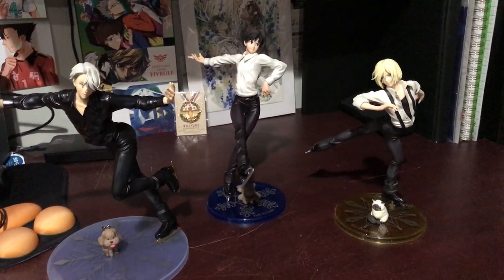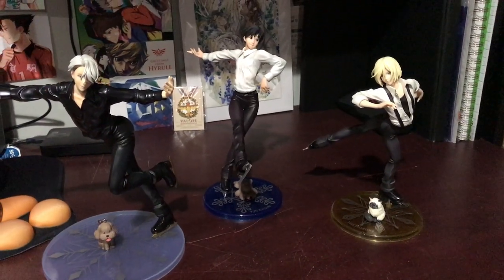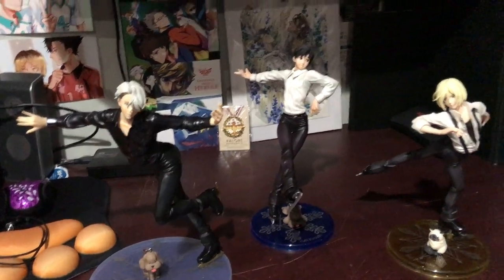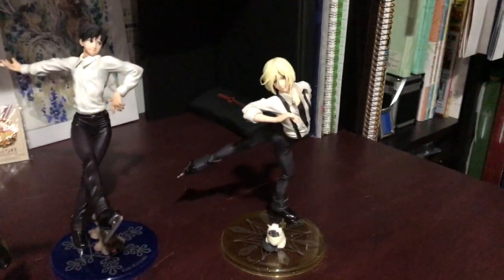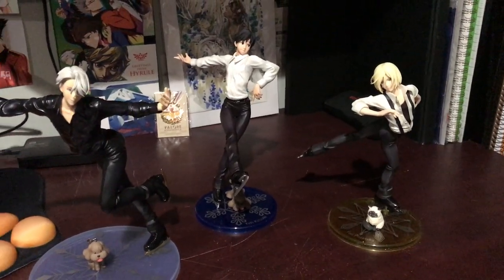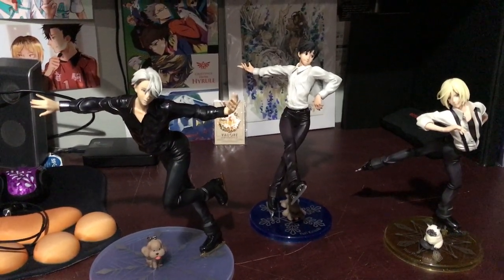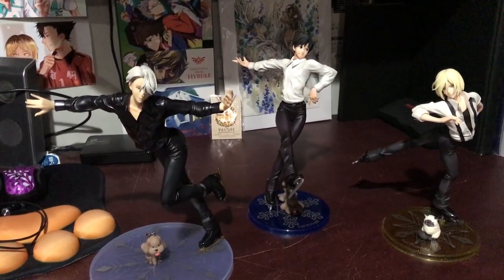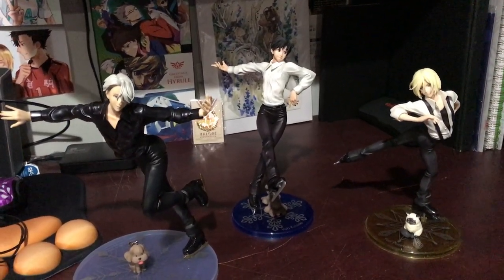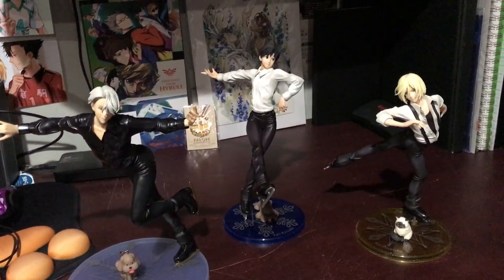Here was a quick comparison of all three of them together, finally at last. Let's hope they make more Yuri on Ice figures, and hopefully we get a pair skate of these two because I need it. Altair — do you hear me? This is what we want. That company needs to do one, because we're getting a nice small company figure of these two chasing each other on the beach at some point, which is going to be super cute. We need a pair skate, Altair — you did a really cute pair of Makoto and Haruka from Free, so I would like to see a pair skate.